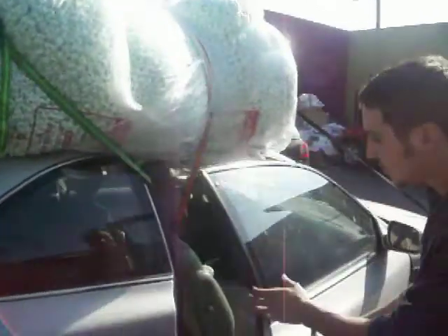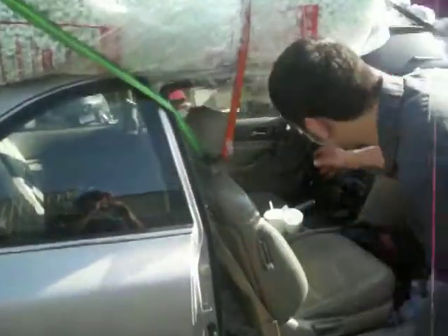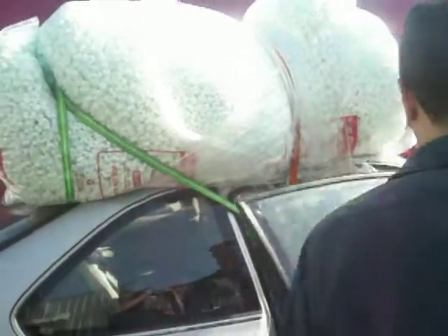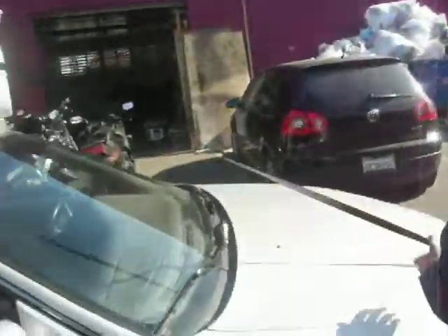And you see how we get the saran wrap inside? Make sure you don't forget to knot it inside, just in case the saran wrap might, you know. And just so it doesn't take off, we get a little extra up front.